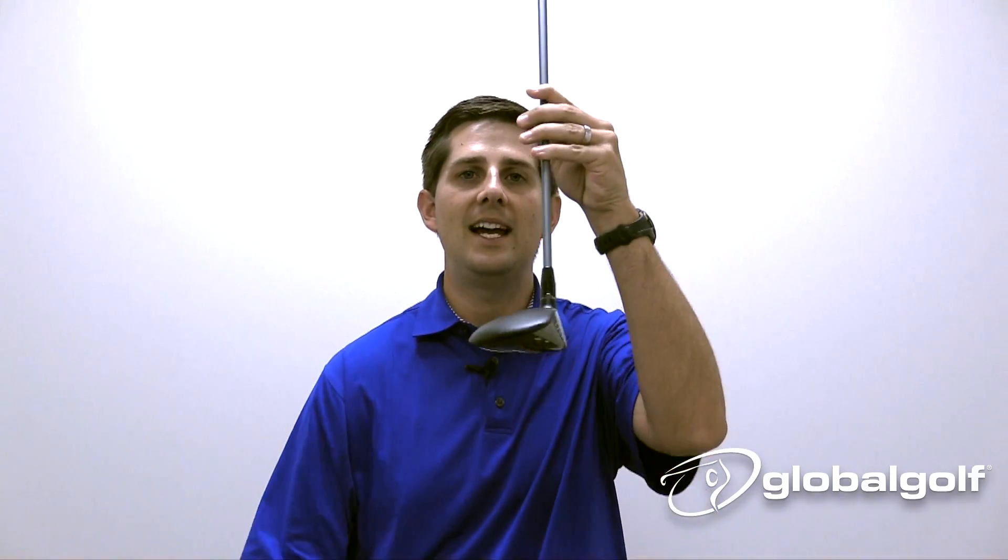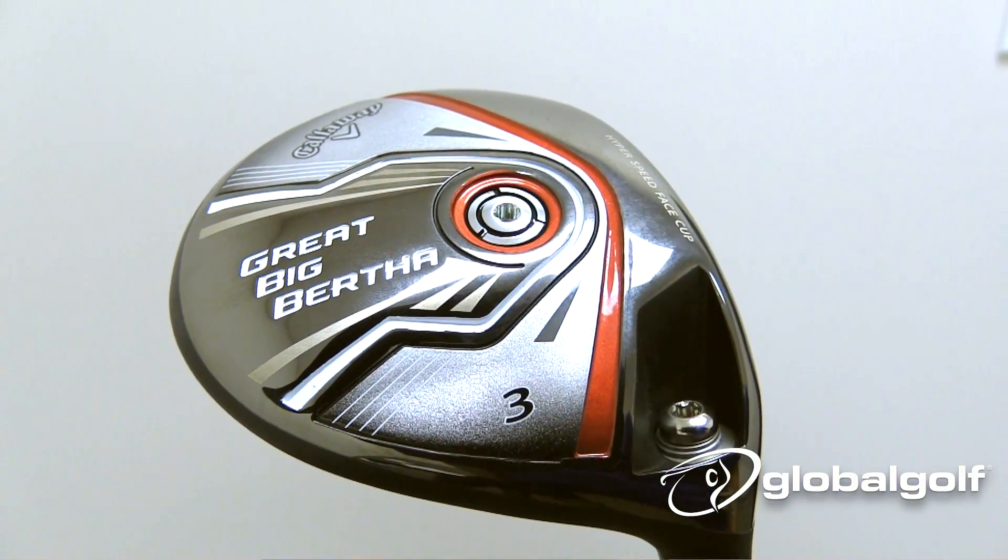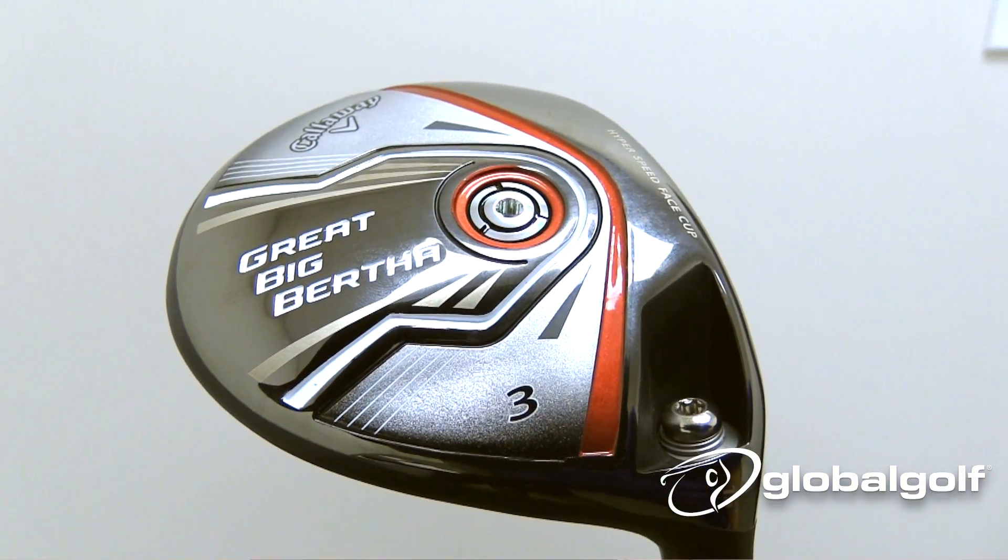Some of the great technologies about this — they're keeping up with the same thing throughout the entire Great Big Bertha lineup. Speed, easy to hit — you're going to be bombing this thing; there'll be no yards left on the table once you get it dialed in. They've got this nice, lightweight, aerodynamic design, so you're going to pick up a few miles an hour on your club head speed and hit it a little further.